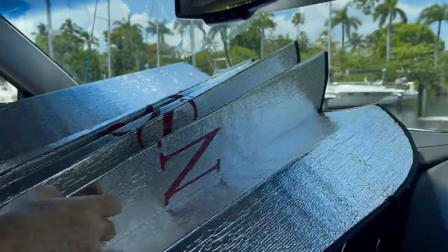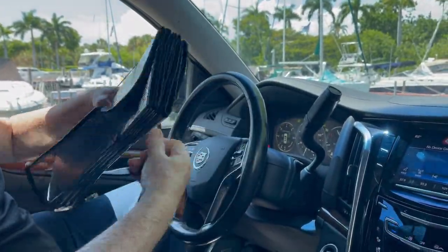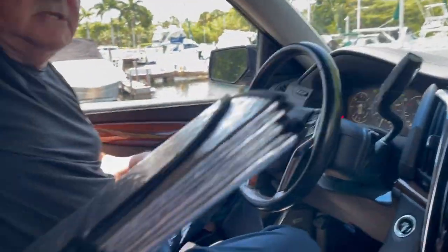You remove it this way — very easily — and put the elastic on it. Then you can just store it in the back of the seat.